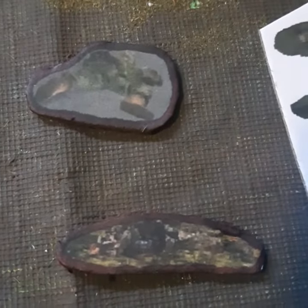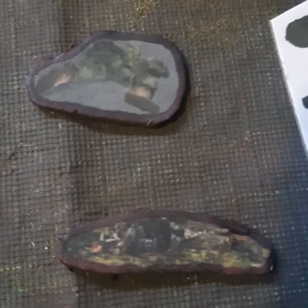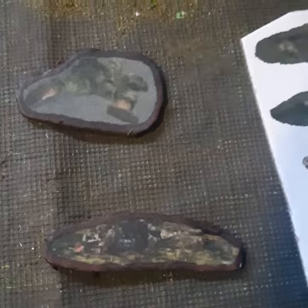I just took photos of fallen enemies in an old video game called Ghost Recon 2001. I like the pixely, kind of hard to tell what it is look.